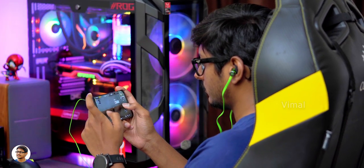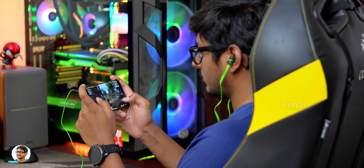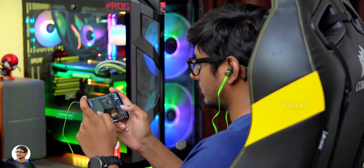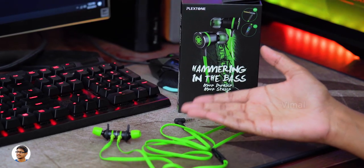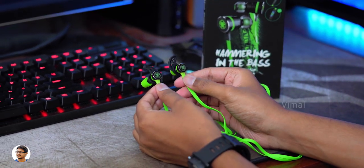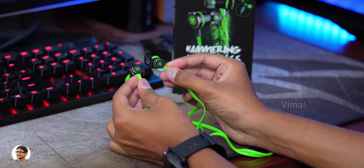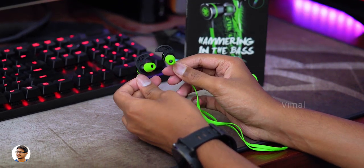Not only for gaming, you can even use them for listening to music. An audiophile may not be that satisfied, but if you're a general consumer who loves a lot of bass, you're definitely going to love these earphones. It also has a built-in microphone and the mic quality was decent during call conversations. These earphones cost around 1099 rupees and are available on Amazon — I'll leave a link in the description box below.